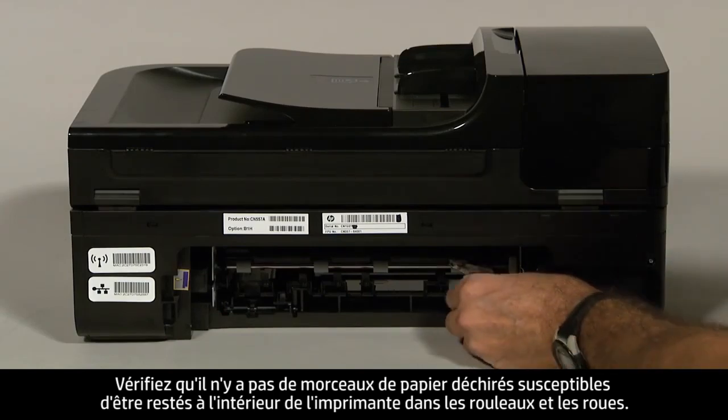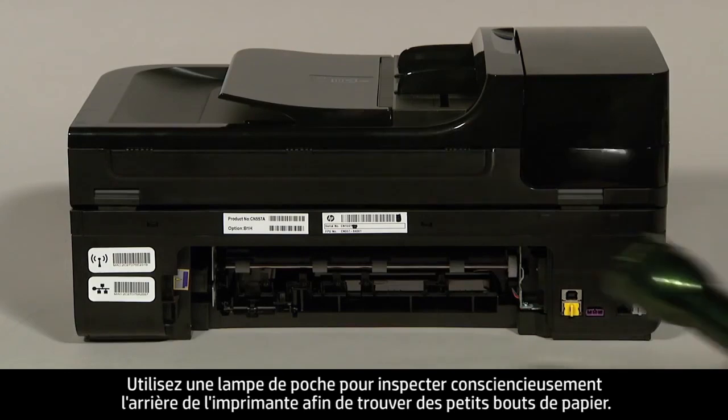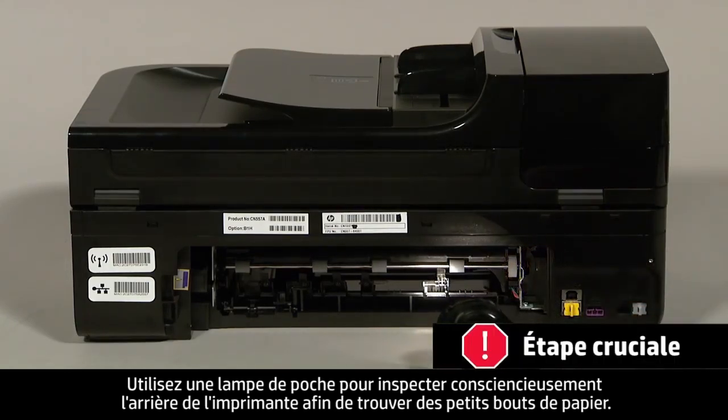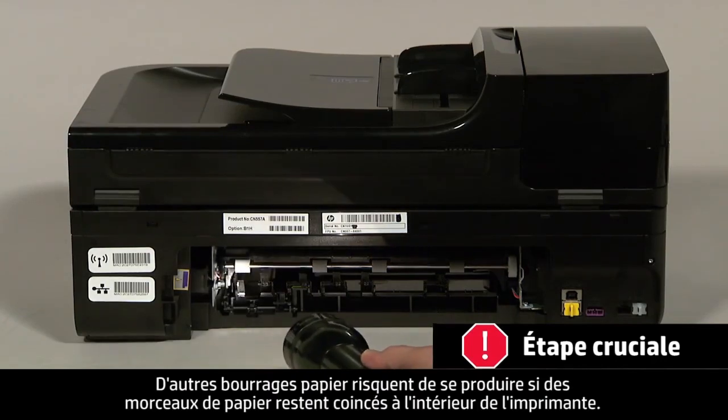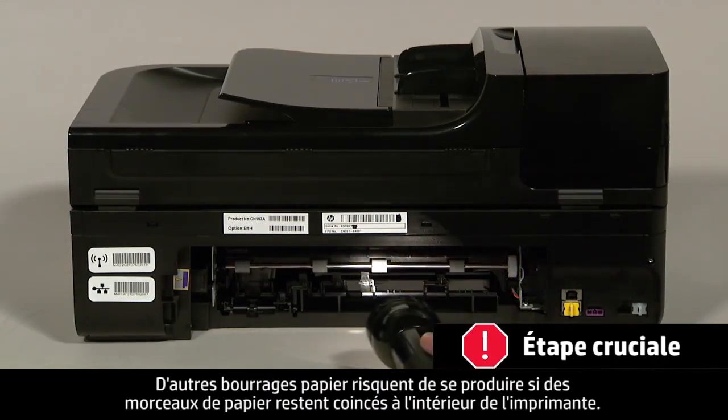Check the rollers and wheels for torn pieces of paper that might remain inside the printer. Use a flashlight to thoroughly search the rear of the printer to find all small scraps of paper. If any torn pieces of paper remain inside the printer, more paper jams are likely to occur.